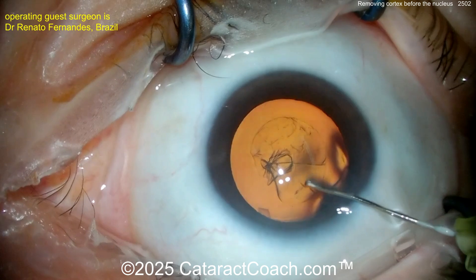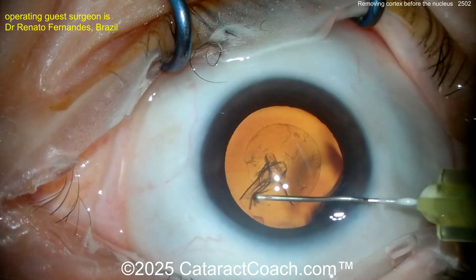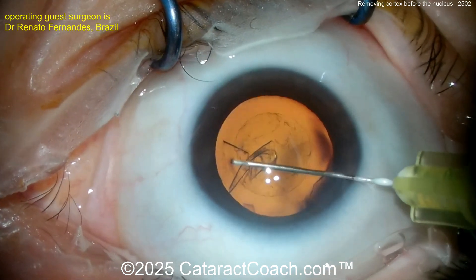Dr. Renato Fernandez from Brazil. Starting off with a nice-looking capsulorhexis, and that's going to go very smoothly in a case like this. There's going to be a lot of cortex because it's not a very dense nucleus.